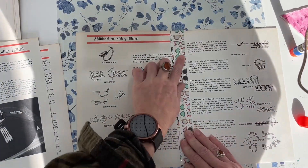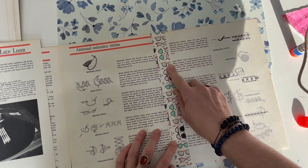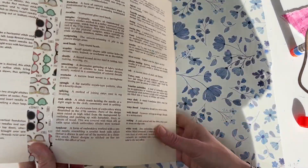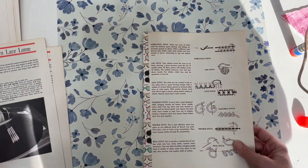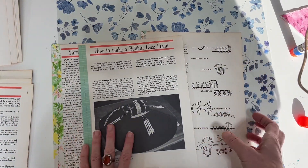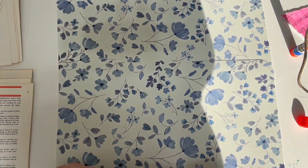I use a wider washi tape and I put glue under it just for extra security, because washi tape doesn't always stick very well. So those are the three ways I hinge pages: fabric, scrap papers, and washi.